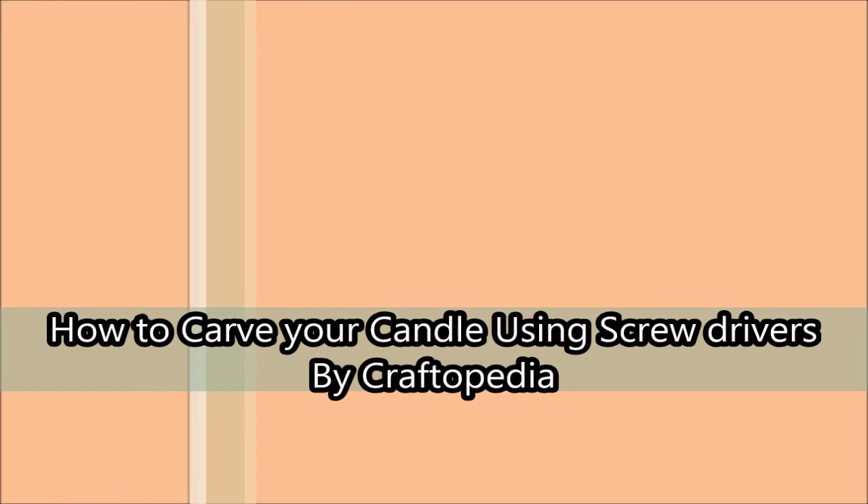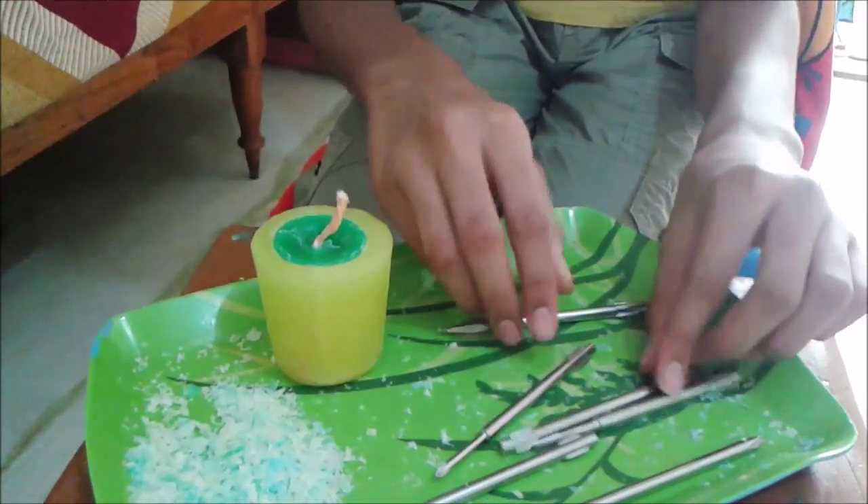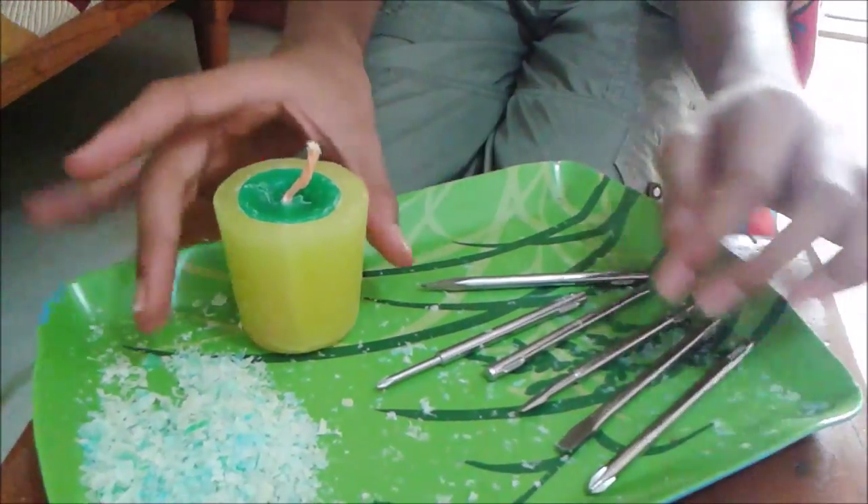How to Carve Your Candle Using Screwdrivers by Craftopedia. Here I have a candle and some tools — screwdrivers and a brush.